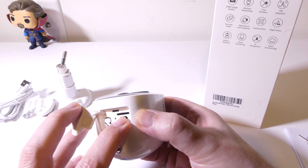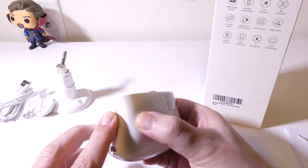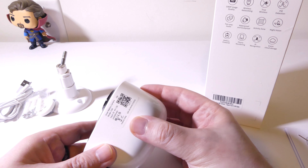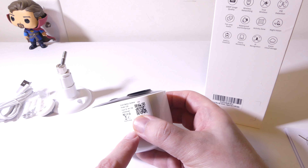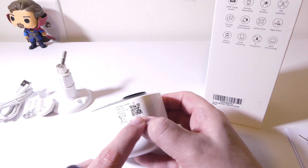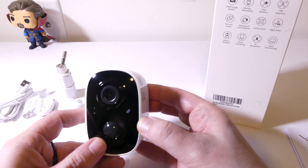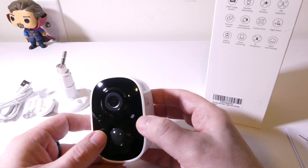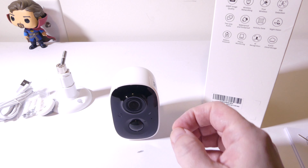The SD card slot supports up to 128 gigabytes if you don't want to buy a subscription to their cloud service. They do offer seven days of rolling cloud storage on a free trial, so you can check that out as well. This camera is 1080p, it does have night vision, motion detection, and LEDs on the front that let you know when it's capturing anything — you can turn those off if you want. It also has two-way audio and a lot of other features.